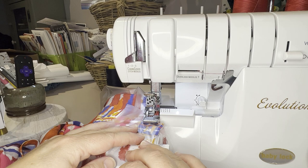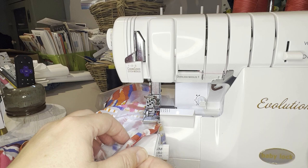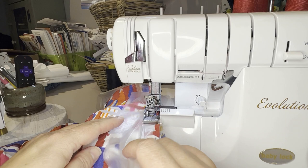I've just trimmed my threads as we're coming around to the front. We're just going to keep going — and you can see here, see how it's rolling? It's rolling the fabric under and hemming it, but then wrapping it in thread as well. So you get a really beautiful, clean, little narrow hem. It's fun to play around with colored threads.